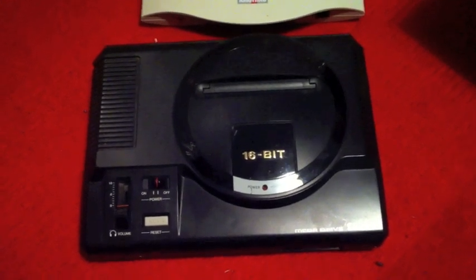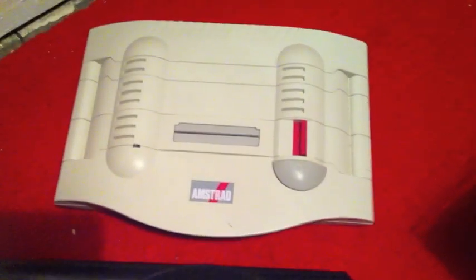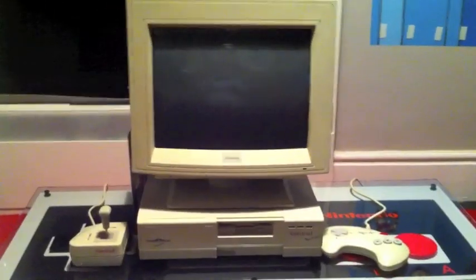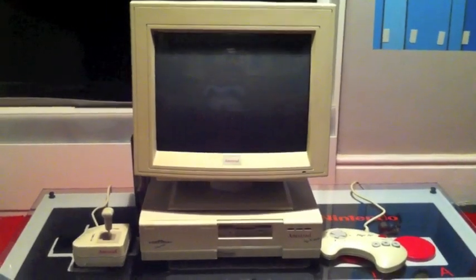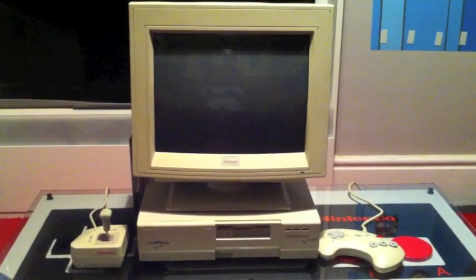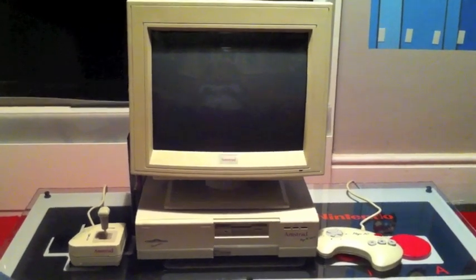How's it going guys? What do you get if a Sega Mega Drive and an Amstrad GX4000 had a dirty one night stand? I give you the Amstrad Mega PC. This baby came out in 1993 and if you've never seen one before, it's basically a splice of a 386 PC mixed with a Sega Mega Drive at the same time.